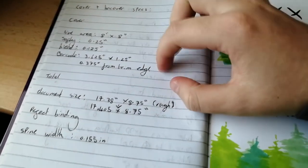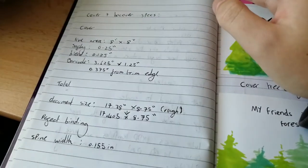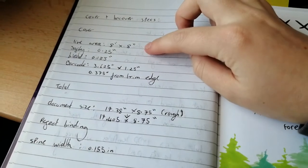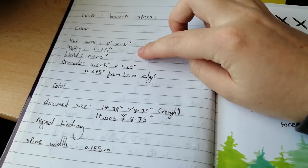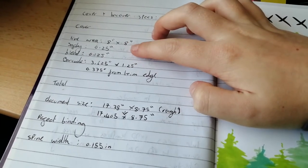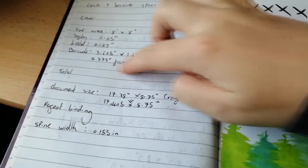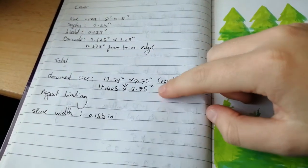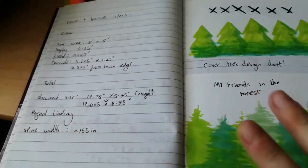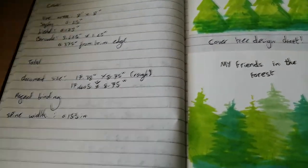Here I've written a few more things down, such as the specifications I need to know: my live area once again, my bleed, my safety margin — the area around the live area where I can put things and it shouldn't be cut off — and I've also written down my barcode dimensions. This is very important. I need an international sales barcode number and the corresponding barcode to sell my book in stores. I wanted it in perfect binding.